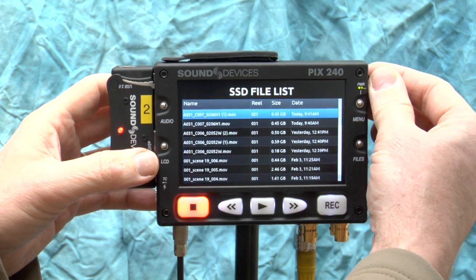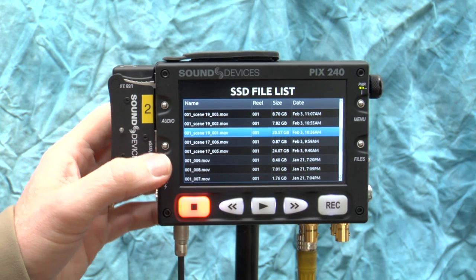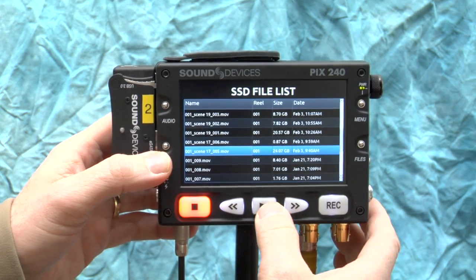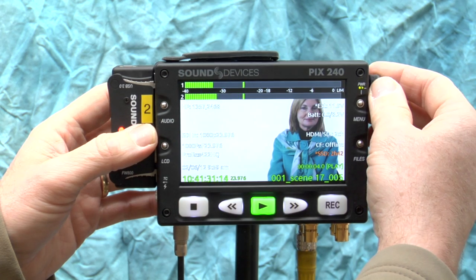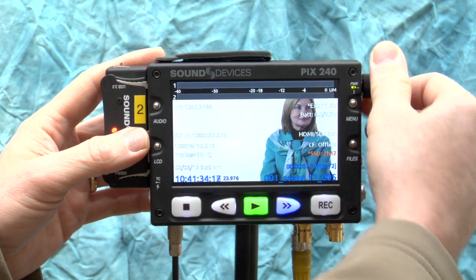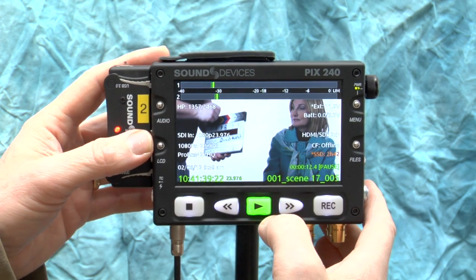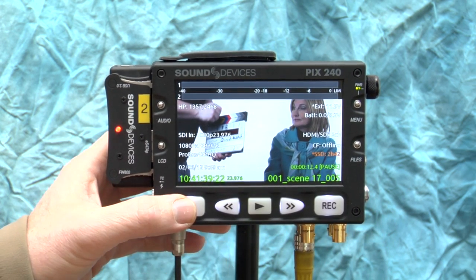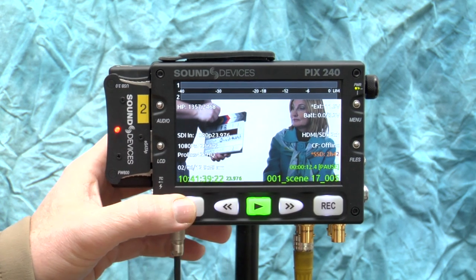Press the Files button to get a list of previously recorded clips. It does not show thumbnails currently — you only see scene names, size, and reel. You can hit play to review a clip. Push in the roller wheel and use it as a scrub wheel to go forward or back; use the transport buttons to fast forward or rewind. Hitting play then pause causes it to pause. It reports the quality of what was recorded — for example, 1080 PSF 23.976.